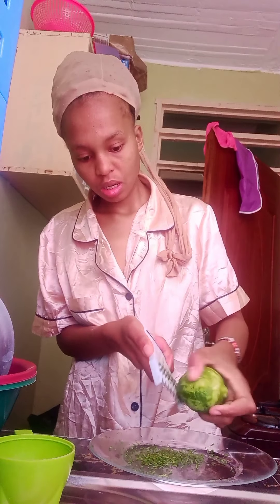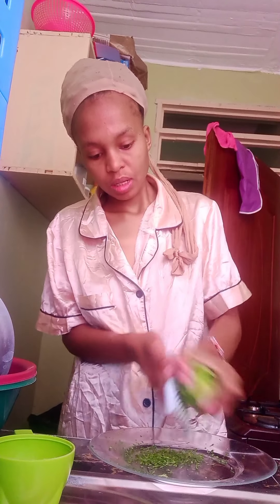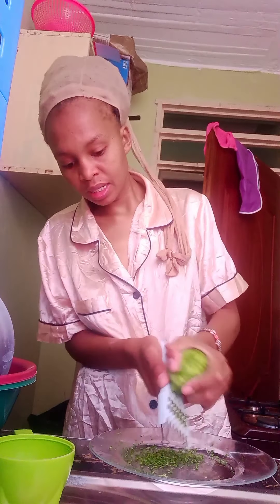Hi guys, how are you doing today? I'm going to show you how to make a lemon zest. You can use the lemon zest to bake a lemon cake, to bake mandazi, or to do any recipe which needs lemon. So this is how I make my lemon zest.